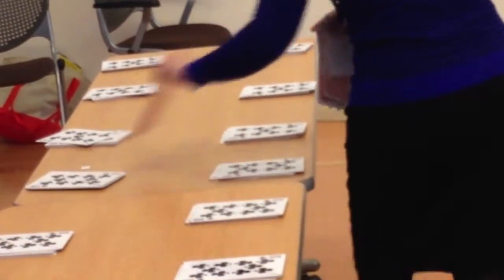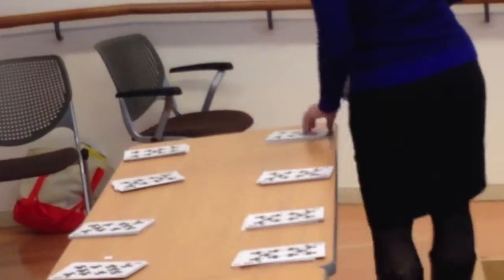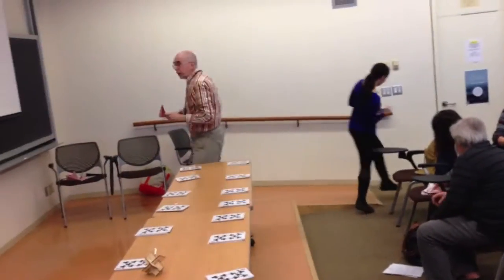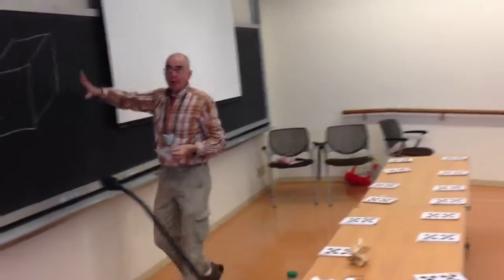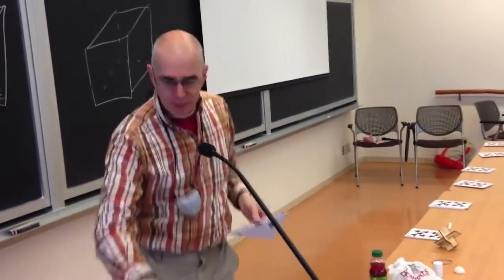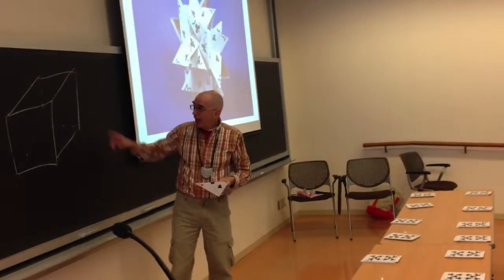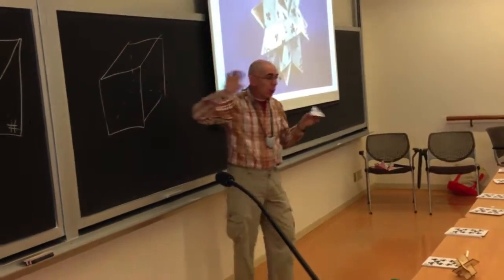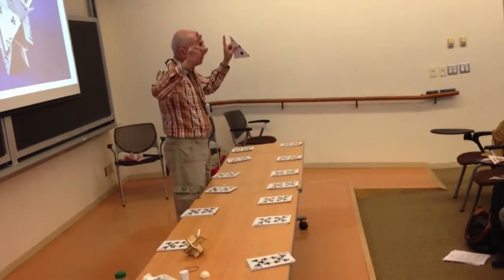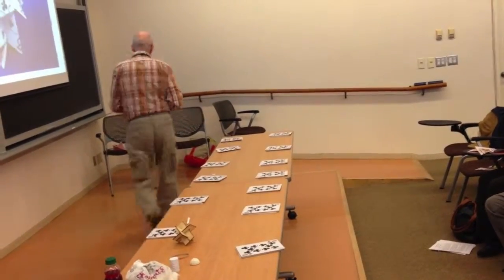For this next stage, it really helps to work with a partner. Remember I said you're building a cube — it's just a disguised cube. Here it is: 12 edges of a cube. They have to come together in groups of three. The way they go together is we're going to slide a long slot and a short slot together. Long and short — we do not put long to long, we do not put short to short. We just put long to short.